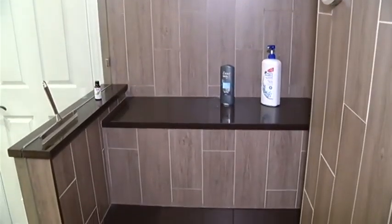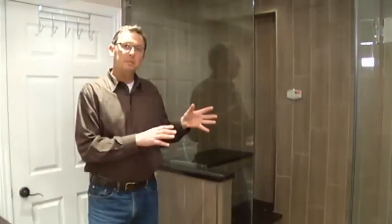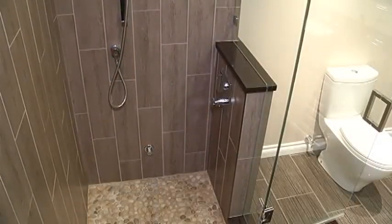So now it's finished — the glass is in, the steam shower is working perfectly. We thought we'd bring you back here and show you what we had to do in order to make this happen.